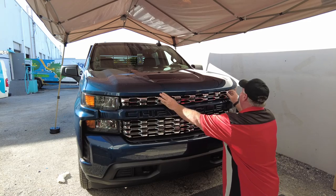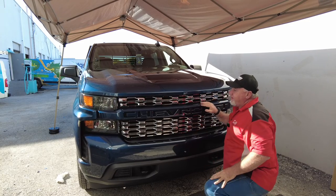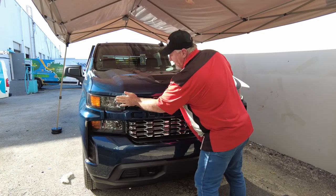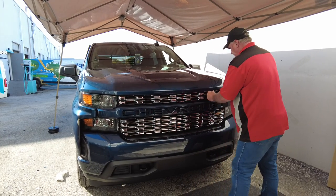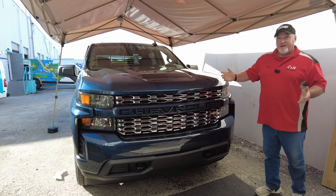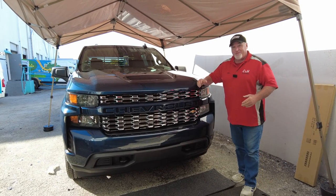One thing you'll notice as I'm going along here — it's not that hard. This is something we ship to you, as you can see it's a pretty straightforward setup. There you go — it's going to be a short video, and as you can see it looks really nice.